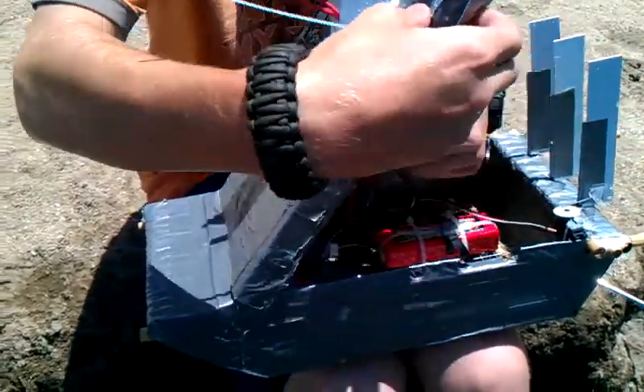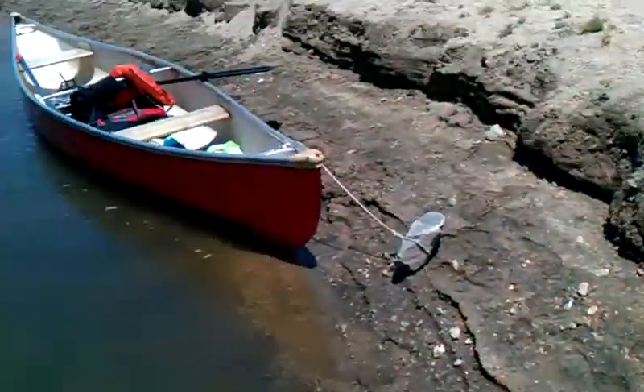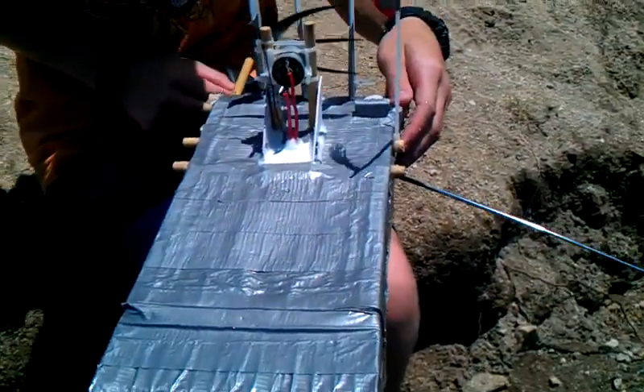That's it for this part. Maybe I'll drive it next, and then we'll drive my boat around a little bit. As long as the canoe doesn't drift away.